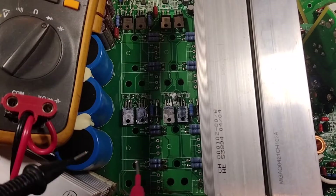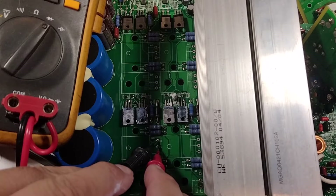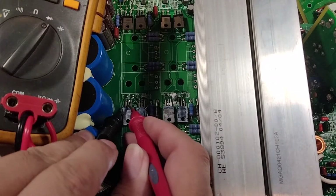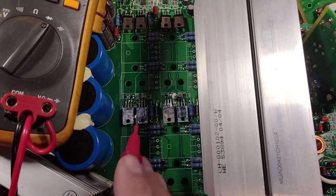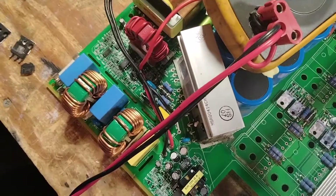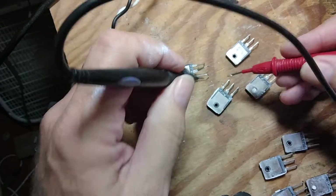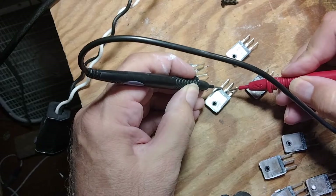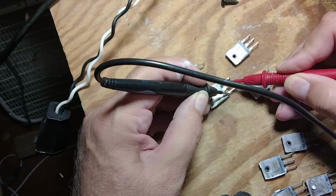Surprisingly, none of them tested shorted. So the shorts remain in the board. There's a good chance that the drivers are what shorted — these output devices do not test shorted.